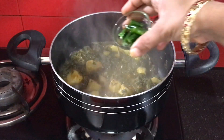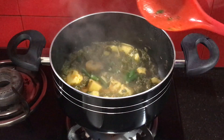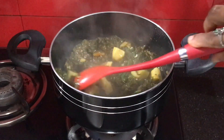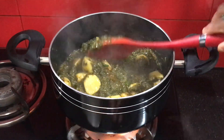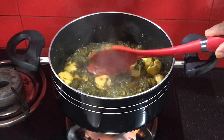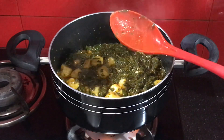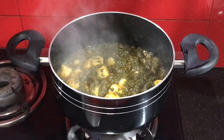Cook until the oil separates. I will now add green chilies — if you don't eat spicy food, skip the green chilies. I have also added red chili. The arvi is fully cooked and it is now ready to dish out.